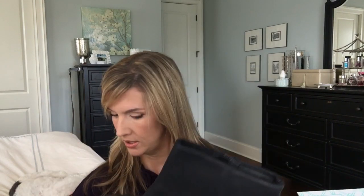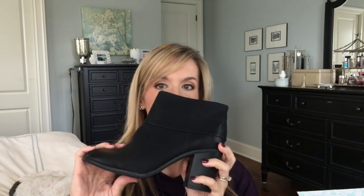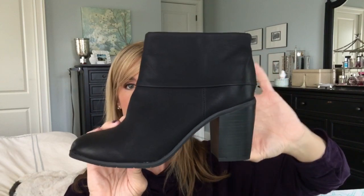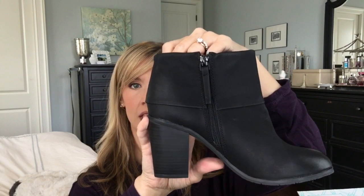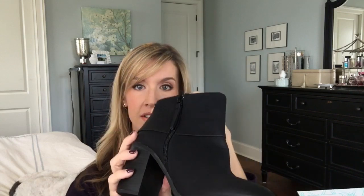Here we have a black bootie. These are called BC Footwear Band 2 Foldover Bootie, in a size seven and a half in black. It looks like it's a leather, maybe a faux leather — foldover bootie. There's the back, a couple of inches on the heel, and there's the top. Very cute. My issue is that I have a pair of black booties that I wear regularly and they're very cute too, so I'm not sure if I really need these, but I will try them on anyway for you guys.